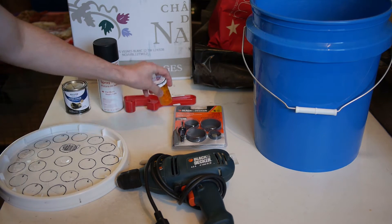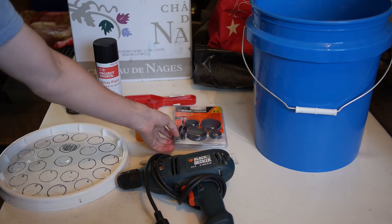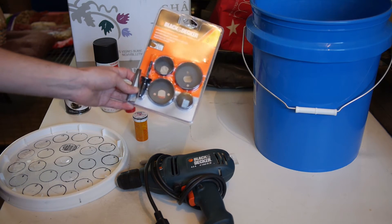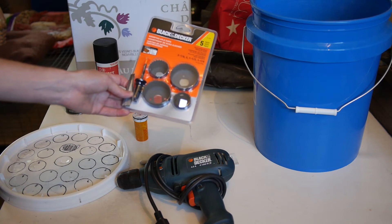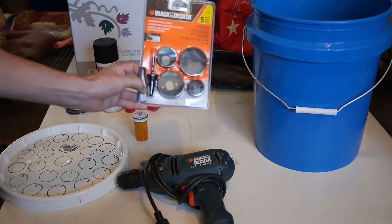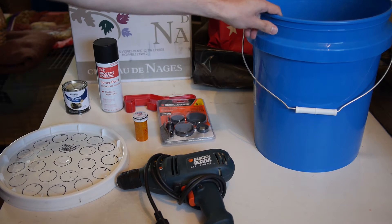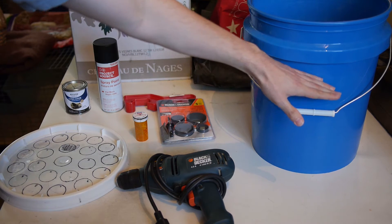You'll need a medicine container, a Black & Decker hole saw kit. This was an amazing deal — got it at Fred Meyer for about $9.00. In my previous build where I had 3-inch holes, I paid $20 for the 3-inch hole saw alone at Lowe's. Try and look for this little kit; I'll put a link in the description — they have it on Amazon. Also a Sharpie permanent marker, an alcohol swab, and a 5-gallon bucket with water filled about up to here.